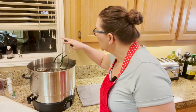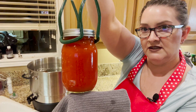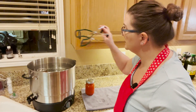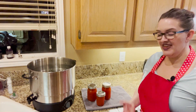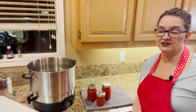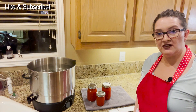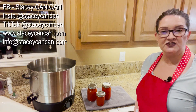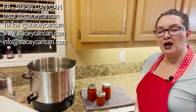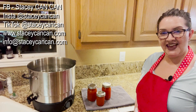We are removing the jars — oh my goodness, this is very pretty! It's a little more tomato-colored than typical ketchup, which can look very red, but it's still pretty and this is tomato ketchup. Thank you for joining me today — it's very tasty. I really do enjoy homemade condiments. Please like and subscribe below; the recipe is also below. If you have any questions, comments, or suggestions, reach out to me — I'm on Facebook, Instagram, and TikTok at Stacey Can Can, my website is www.staceycancan.com, and my email is info@staceycancan.com. Thanks again, and until next time, happy canning!